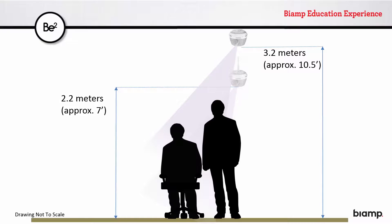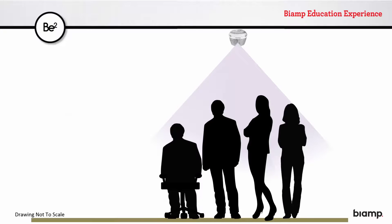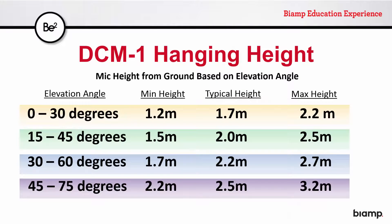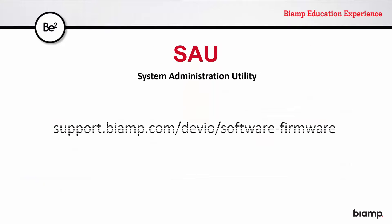Remember that this coverage is happening 360 degrees around the microphone. Each elevation angle setting provides the best coverage within specific microphone-to-floor heights. As with most any microphone, the closer it is to the sound source, the better it will perform — so keep this in mind as room dimensions, table sizes, ceiling height, and ceiling type are all variables that will affect DCM-1 placement. The elevation angle is set in the SAU, which is available at BiAmp's support website.